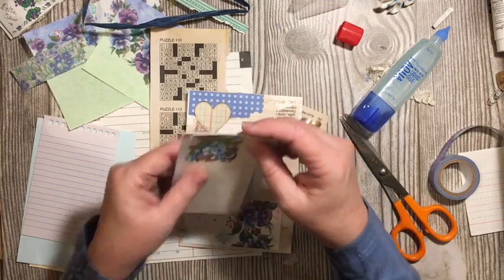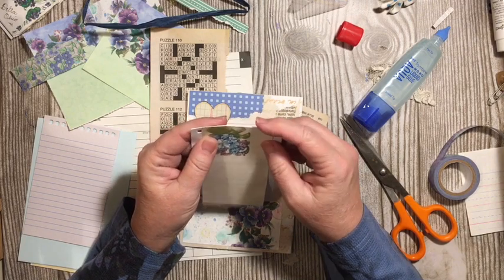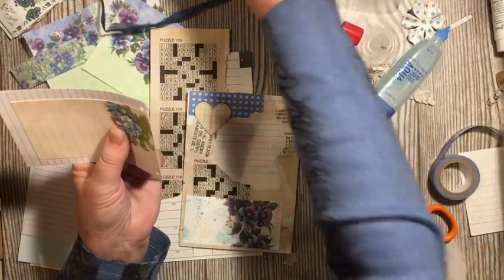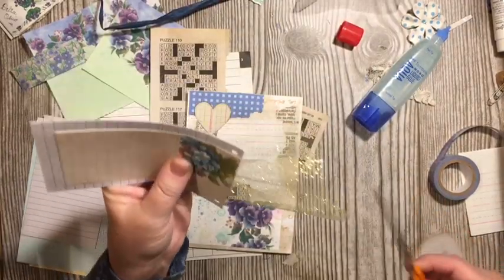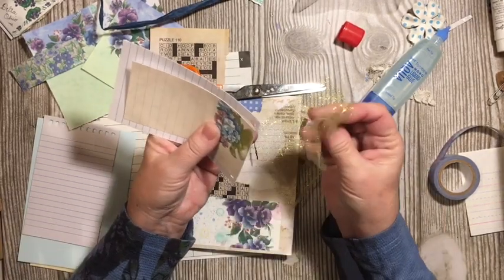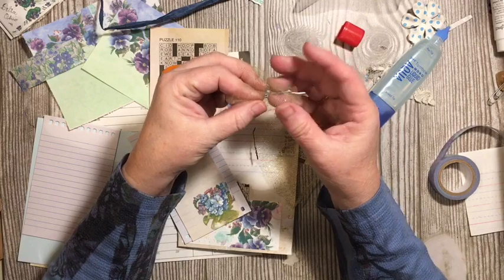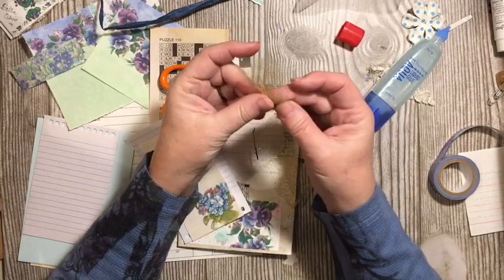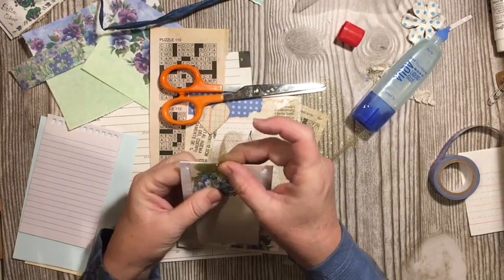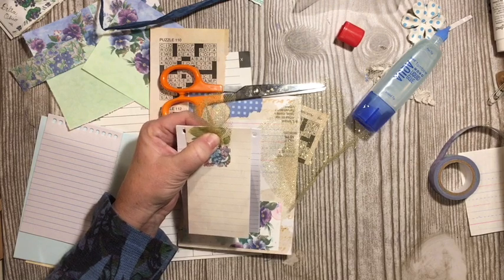I'm going to go ahead and add this — it can come over to the front, or we can have it go down inside, or we can have this be in the middle so that you see the white on both sides. I kind of like that. I have the gold tool we've been using. I'm going to go ahead and ruffle this a little bit — I like that messy edge. This will give me a stapled stack of notes.